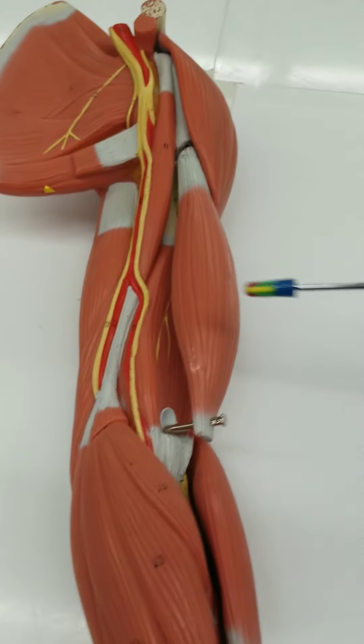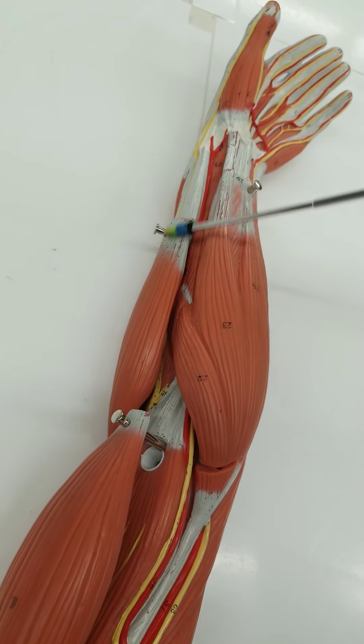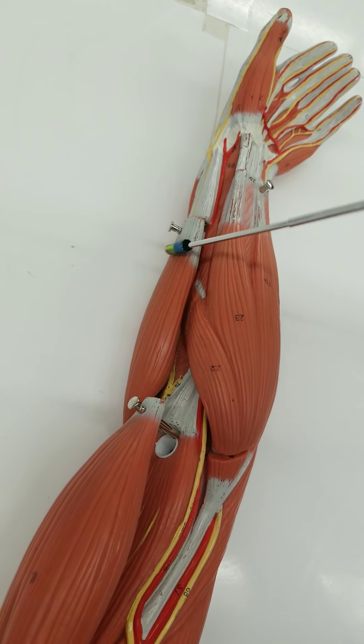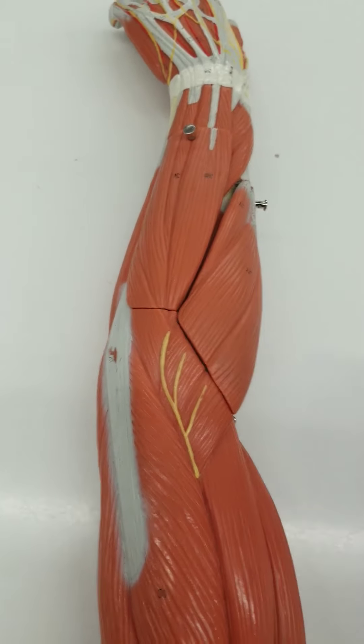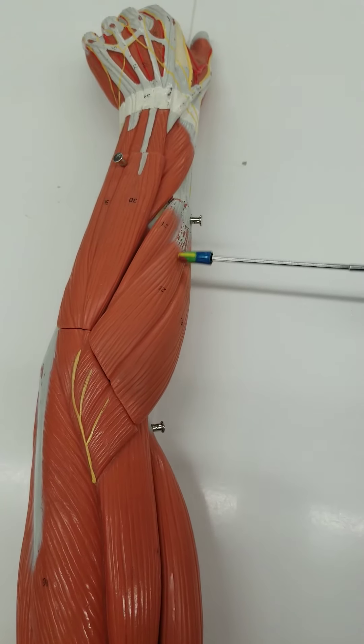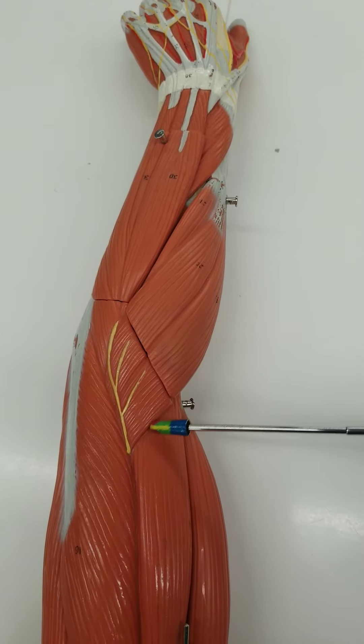Biceps brachii, brachioradialis. You've got a muscle — this big one on your forearm, right here — that's your brachioradialis. In anatomical position, you're looking at this muscle on the anterior lateral part. It's called the brachioradialis instead of the brachialis because it's starting in the brachial region and going down to the radial side. You can see it starting here, wrapping around — brachioradialis.